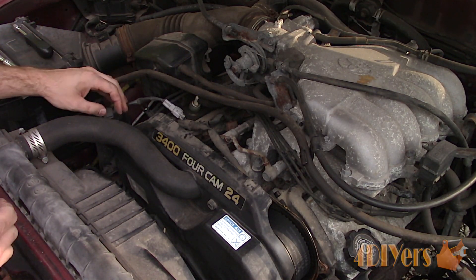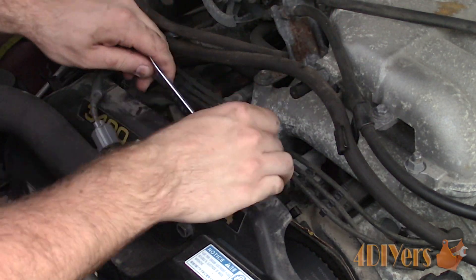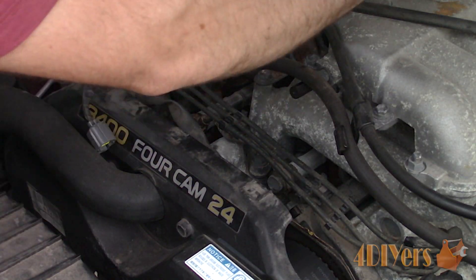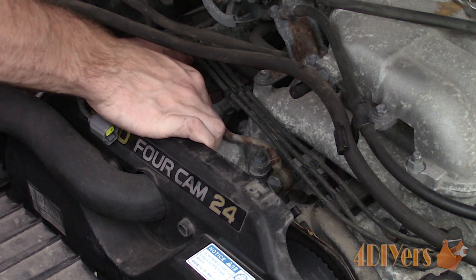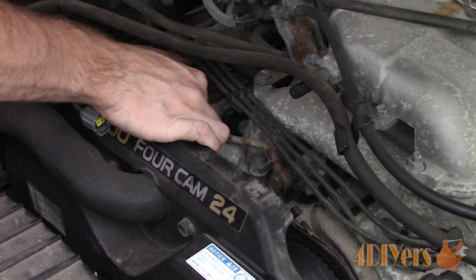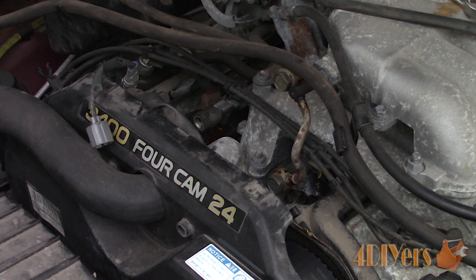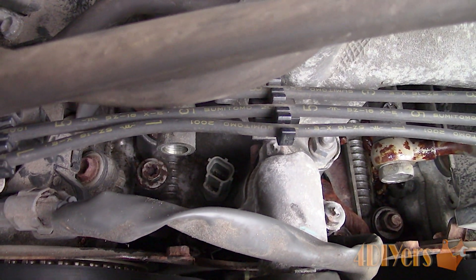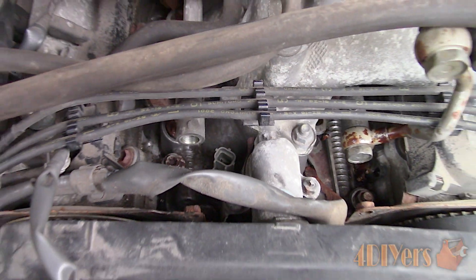Unfortunately the sensor still can't be directly accessed with a socket. The connection between the two banks on the fuel rail needs to be removed. There will be some fuel present in the lines — you can pull the fuel pump relay then turn the engine over to relieve some of that fuel pressure. Loosen the 17mm banjo bolts using a wrench, then only remove the banjo bolt on the sensor side. These connections will have crush washers on each side and they will need to be replaced — four in total. Crush washers are only intended for single use.